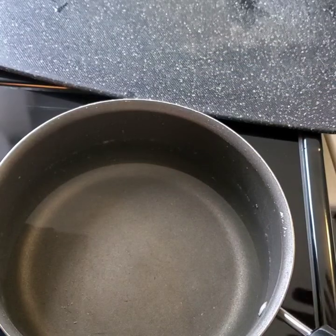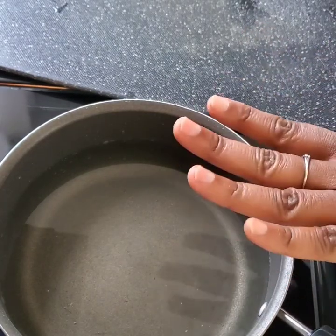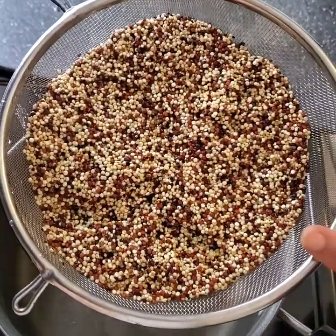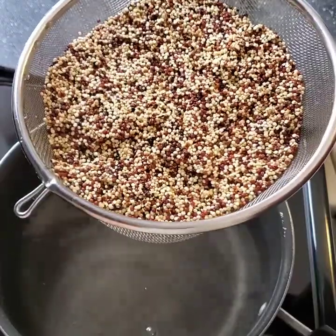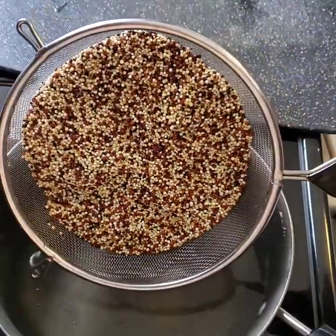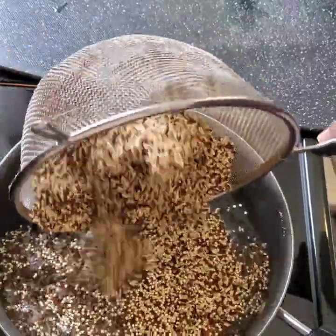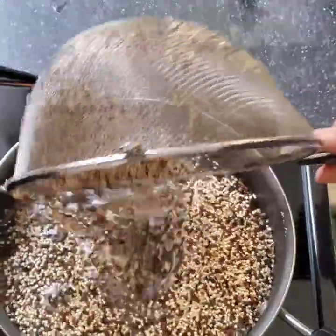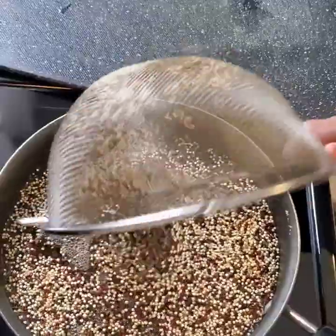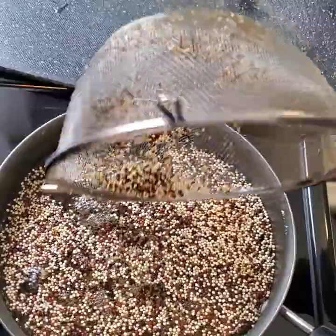Now I'm making the quinoa. I have four cups of water and two cups of quinoa that I've rinsed. It always says to rinse until the water runs clear — honestly it always runs clear for me. I'm going to cook this up and hope this pan is big enough for it.